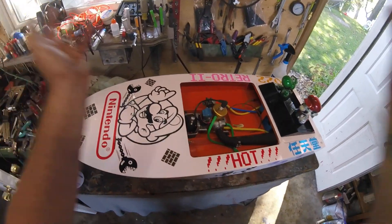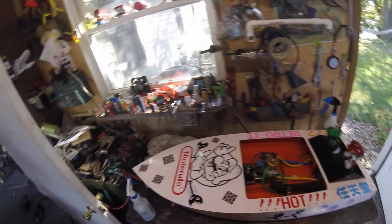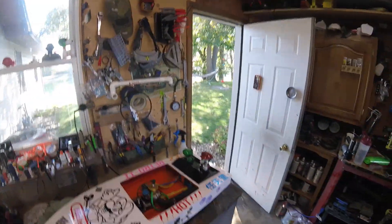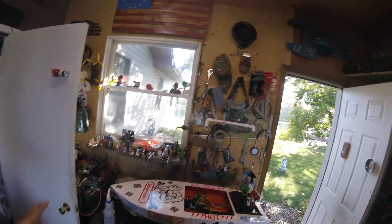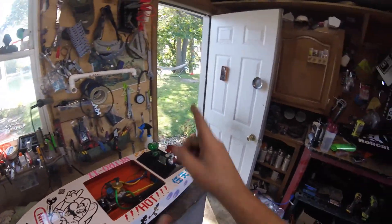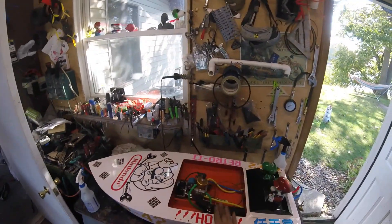Hey kids, welcome back. So since I ordered the wrong boat for the build — I thought we were doing a V-box — I did this big V-box run and did the do's and don'ts of driving, and we did a test drive of the Lego V Cracker.